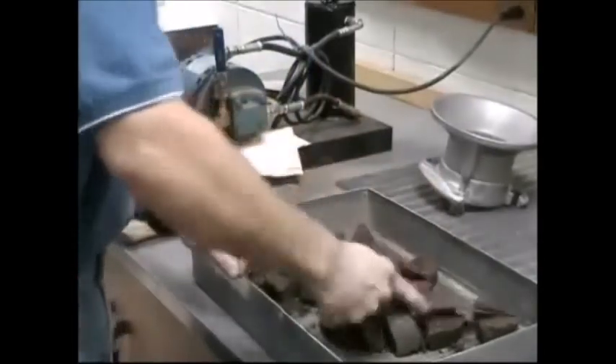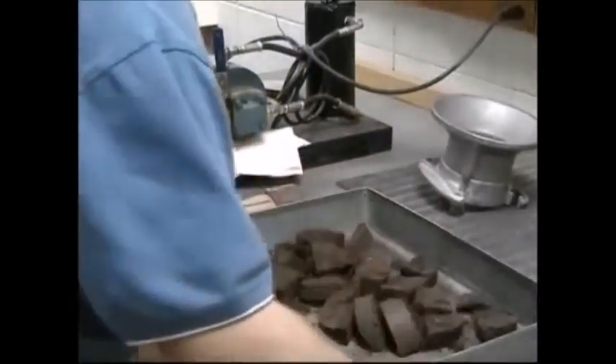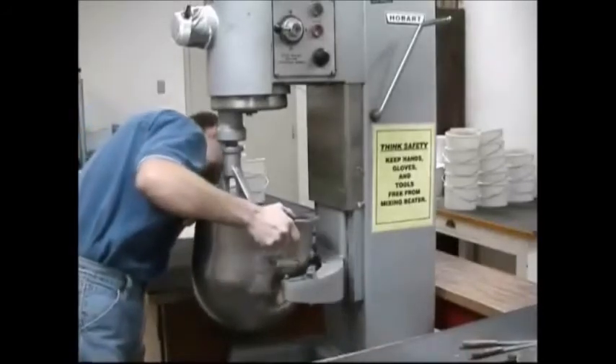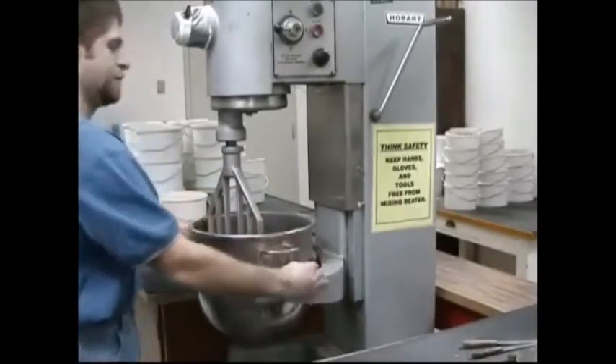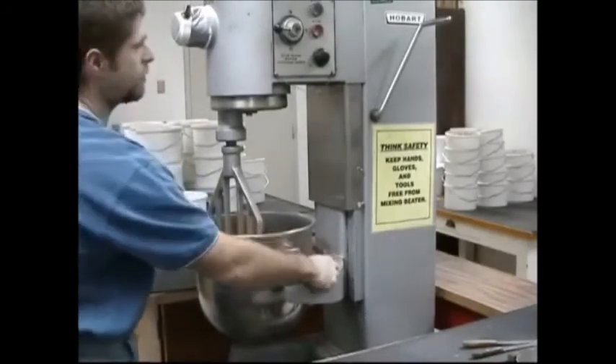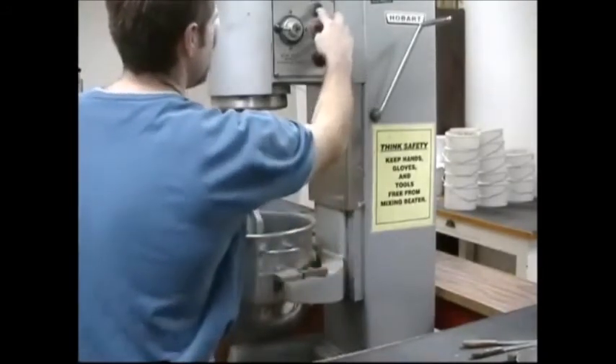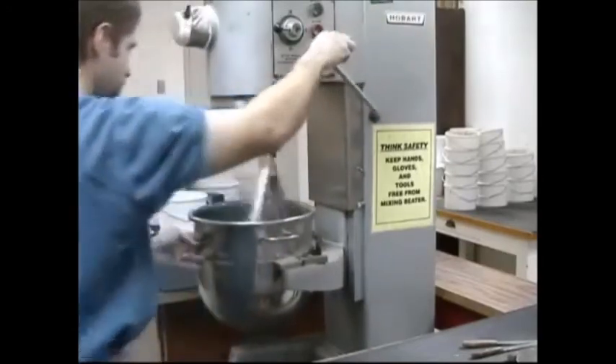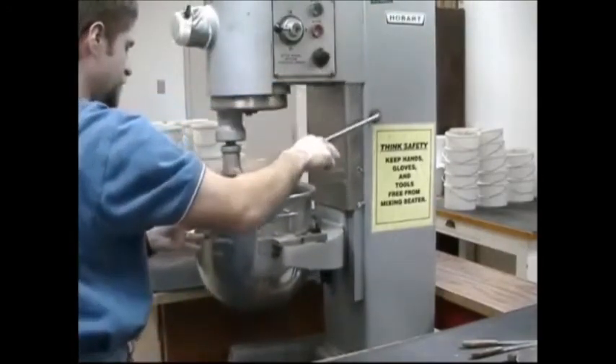The material being broken up should be reduced to the size that will pass through a number four sieve as judged by the eye. After the sample has been broken up, add it to the remaining portion of the original sample and thoroughly mix the two together. The use of a large mixer aids in getting the soil thoroughly mixed together.